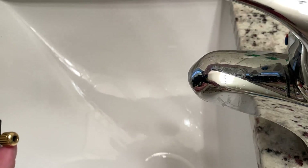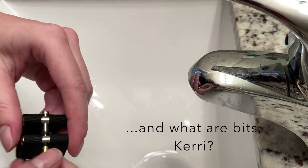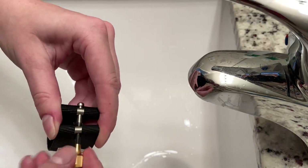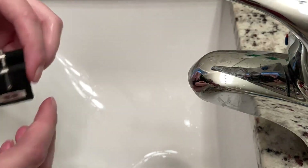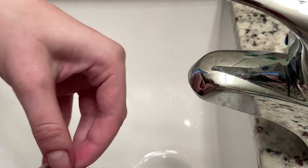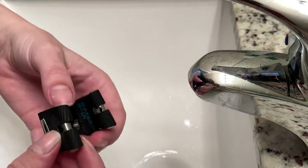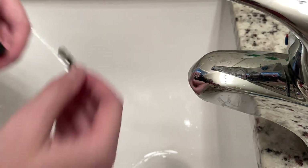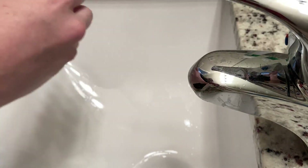Close the drain because you don't want to lose your bits. So you're going to take this apart — it's really easy. Take this one off, put it to the side. Pull this one out too. If you want to, you can pull these out too, but you don't have to. I'm just going to for the sake of the video.